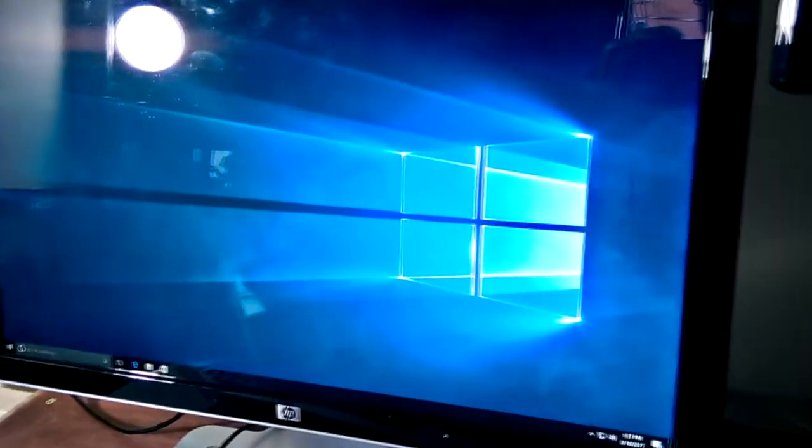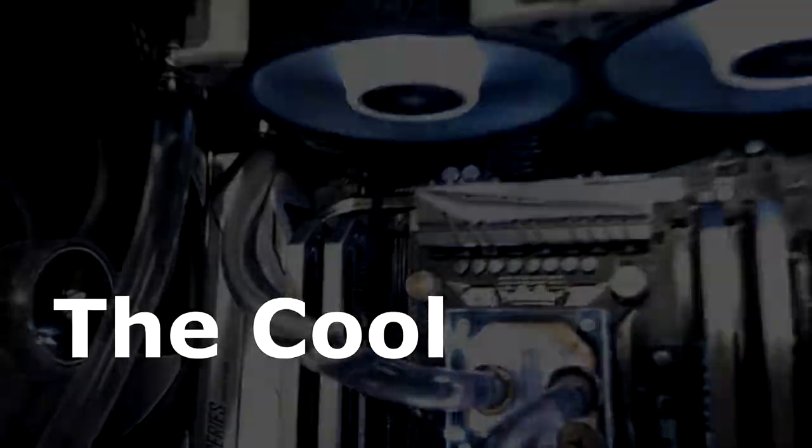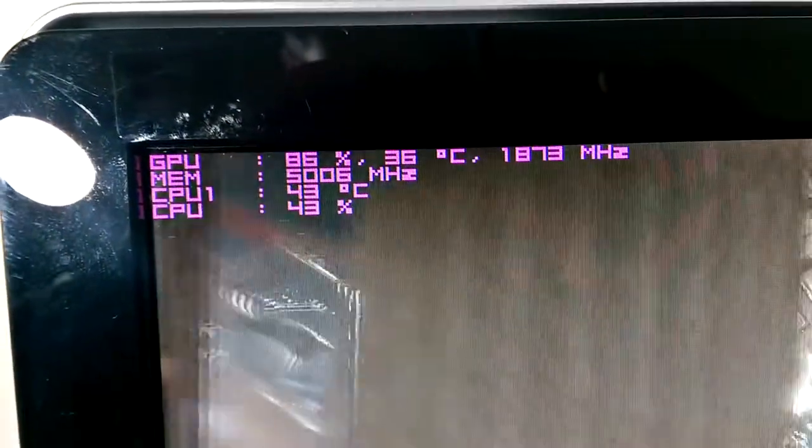As you can see, this build has really come along — from nothing but a shell of a case and parts, this machine is now loaded and looking good. Just admire the beauty of this: the fans, the cooling, the heat sinks, the motherboard, the LEDs. It's just a masterpiece of hardware.